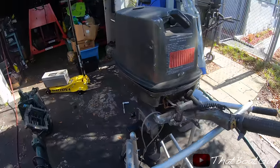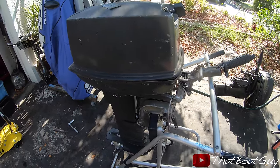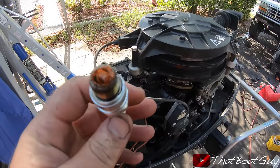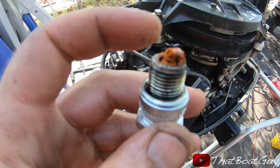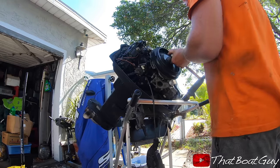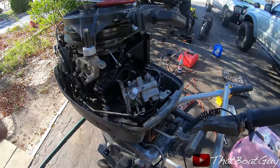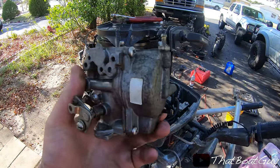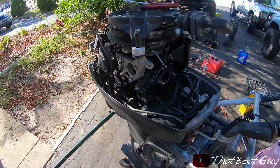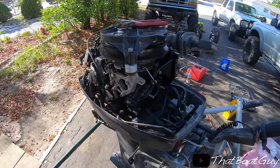I'm looking at this motor and I think it's locked up — it even says 'locked up' on it. We're going to see if it's locked up or not, and if it is, maybe we can free it up. So far it's not looking good — there is rust in the cylinder. I just pulled the carb off this engine, we're going to take it apart, get it cleaned up, and put it on. Just because a motor's locked up doesn't mean it's not a good motor — let's see what happens.